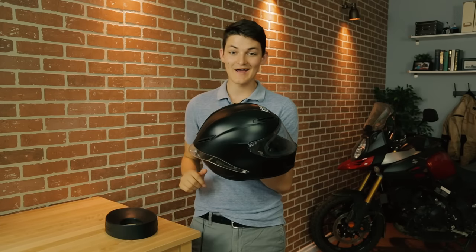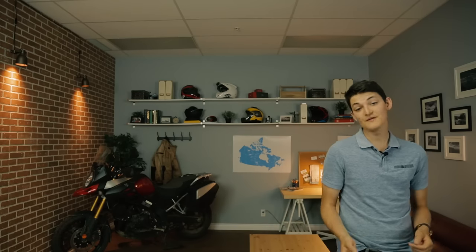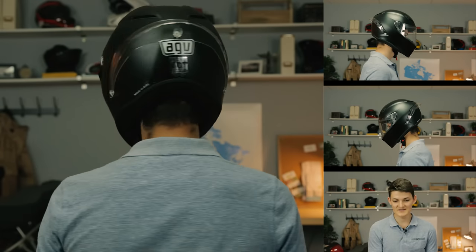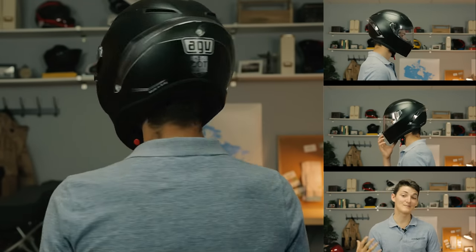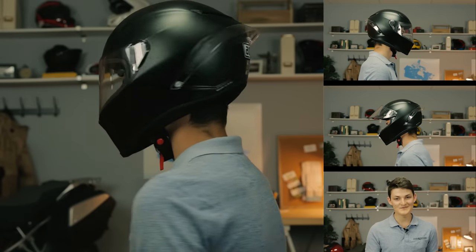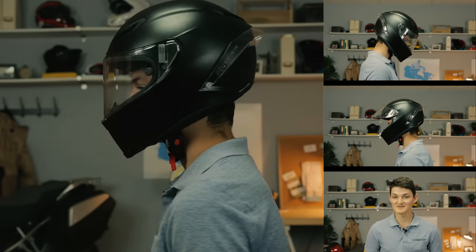The Corsa is a killer track day helmet. One look at this massive rear spoiler tells you it's meant to be ridden like this. The Corsa steals its shell shape, its aerodynamics, and its ventilation from the more race-oriented Pista GP. And the Pista GP, in turn, was designed in conjunction with the doctor — so this Corsa actually has some of Valentino Rossi's DNA. My only complaint is that it's not Snell certified, though that's no comment on its safety level. Snell and the European certifications just have slightly different ideas on what makes a helmet safe, so AGV probably built the Corsa to ace the European standards and didn't bother sending it to Snell. Some track day officials might still balk at just the DOT sticker, though.